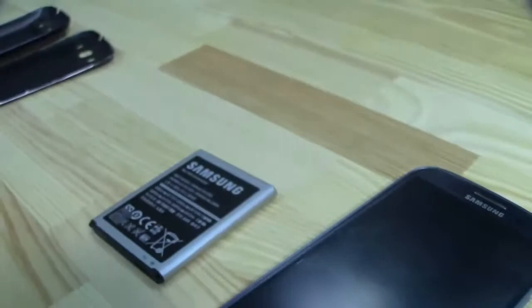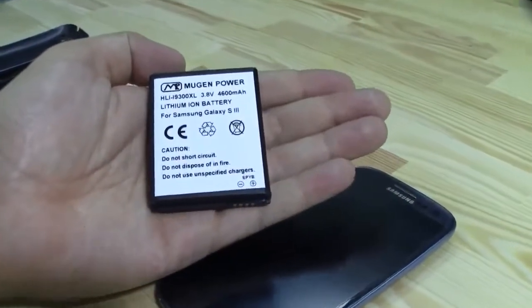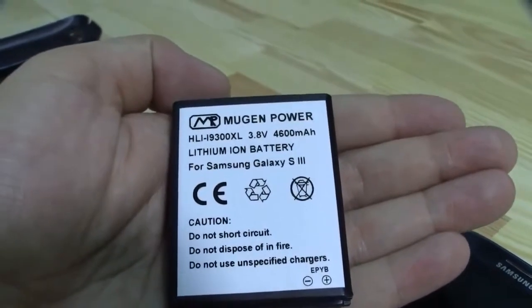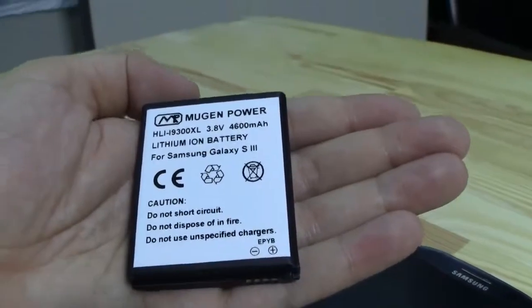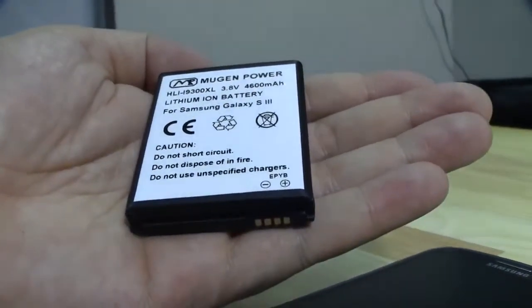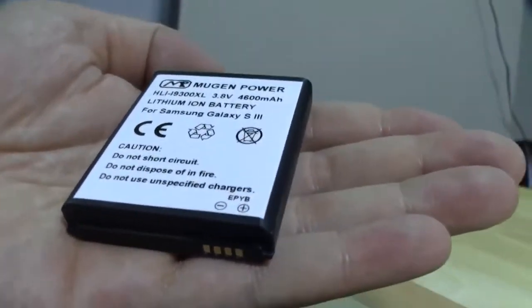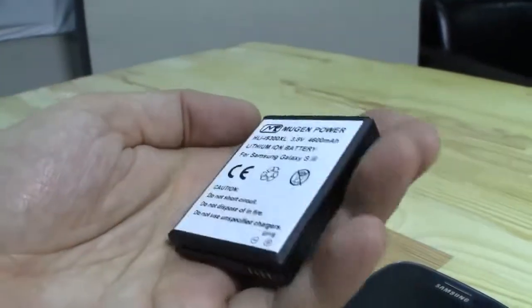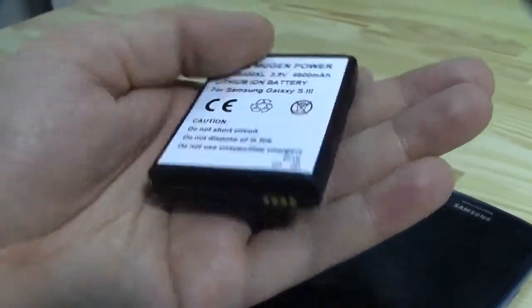But you know what? There's a solution for this and it comes once again from Mugen in Hong Kong. This is a massive 4,600 mAh battery at 3.8 volts — that's roughly around 12, 13 watt-hours. So it almost doubles the battery life for your Samsung Galaxy S3.